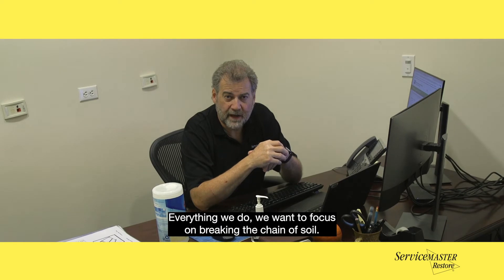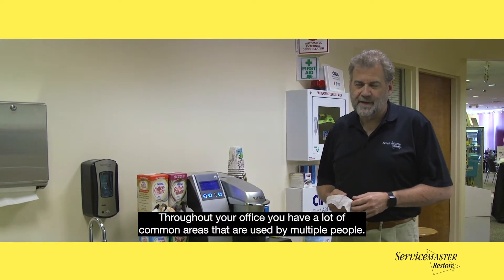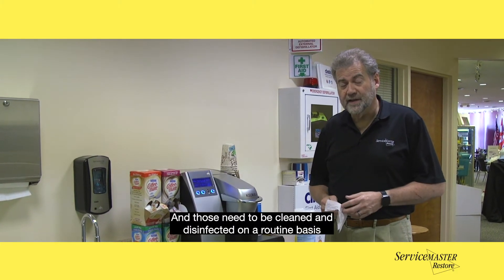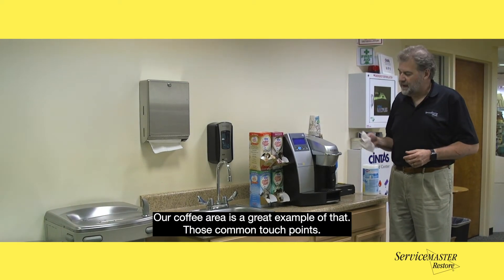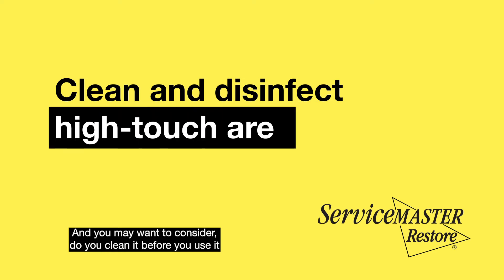Everything we do, we want to focus on breaking the chain of soil. Throughout your office you have a lot of common areas that are used by multiple people, and those need to be cleaned and disinfected on a routine basis. Our coffee area is a great example of those common touch points. You may want to consider cleaning it before you use it, because you don't know what the other person did.